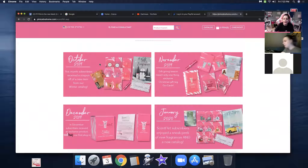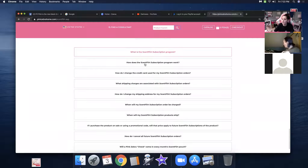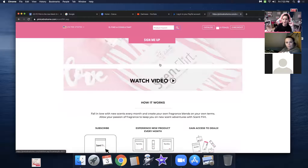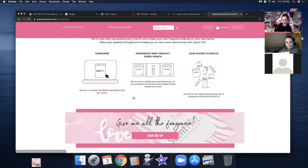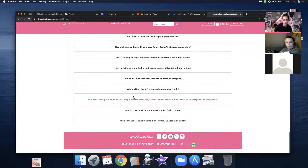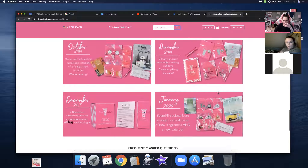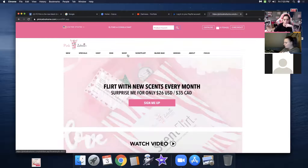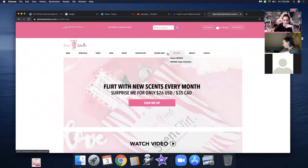It gives you a little breakdown of what it is, loyalty perks — you can look through it all. Look: October, November, December, January, I just showed you February, and March is already out. These are some questions people have. You can cancel at any time. Oh, and look — you got coupons here. I think I had some of these and I don't think I used them.